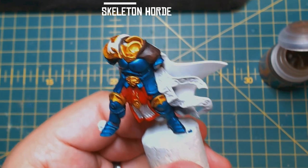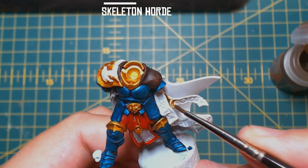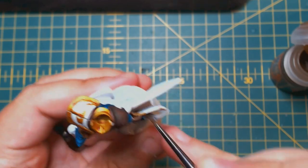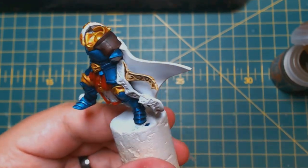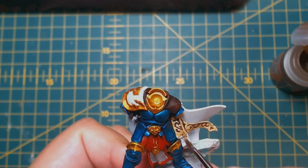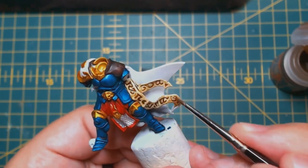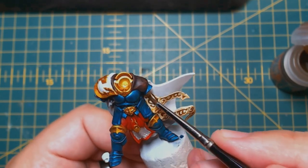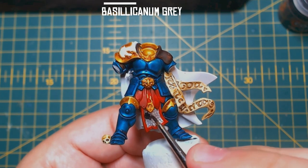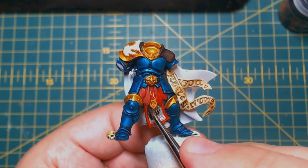Now use some Skeleton Horde to paint all the parchment areas as well as the little skull next to his foot. This paint is sublime — it's pretty much the same result as Rakarth Flesh and Agrax Earthshade or Seraphim Sepia in one glorious stroke. Then Basilicanum Grey for all the silvery metallic areas like the sword blade, the scale armour, and the lightning bolts on his shield. Remember: if you apply too much contrast paint you can wick the excess back up with a wet brush.